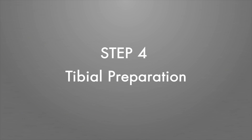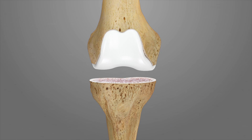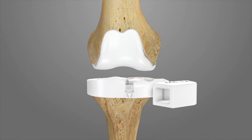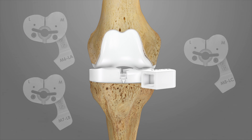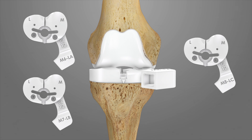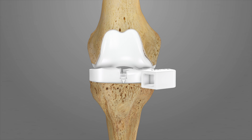Step 4: Tibial Preparation. Confirm peripheral tibial osteophytes have been removed and place the tibial preparation iJIG T4 onto the cut proximal tibial surface. Multiple thicknesses of the T4 iJIG are provided that are equivalent to the thickness of the tibial tray plus the thickness of the poly inserts. The T4 iJIG has the same profile as the tibial tray and should be positioned for optimal plateau coverage while keeping the posterolateral corner of the proximal tibia.